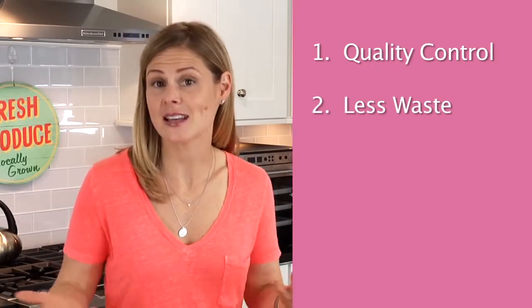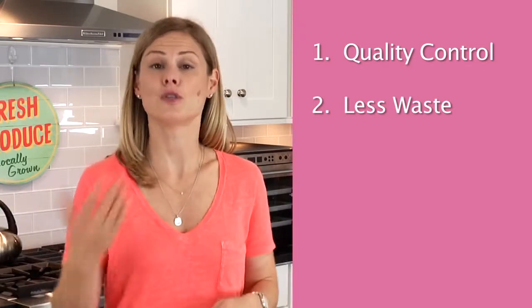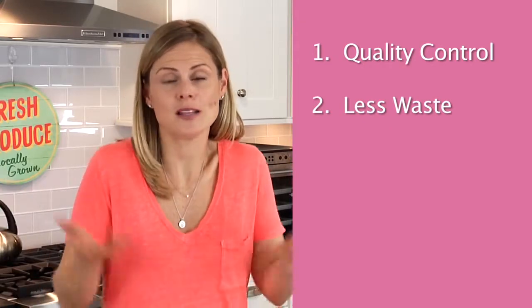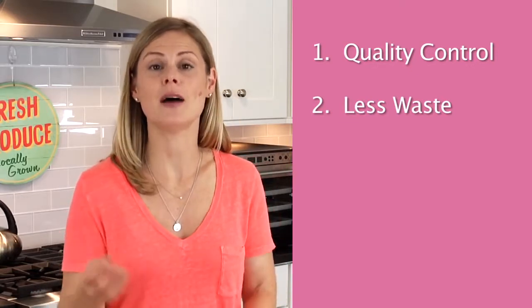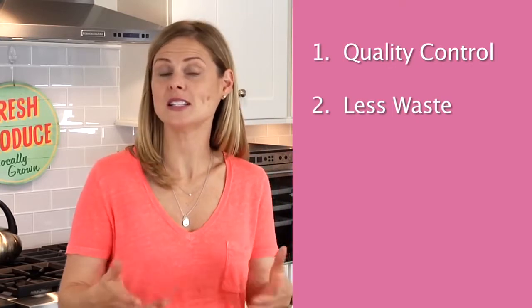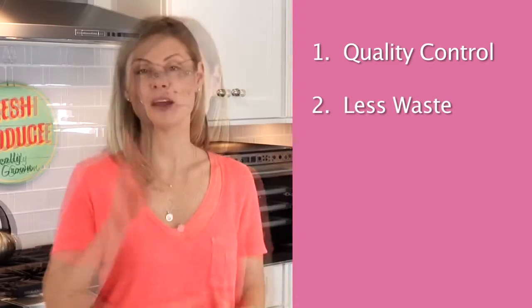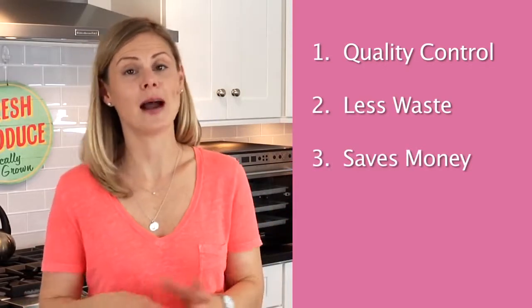Number two: less waste. If you have a garden or you're a member of a CSA, then you know there are often times when you end up with an abundance of fruits or vegetables that you have no idea what to do with, and sometimes they end up going to waste. But if you have a dehydrator, you can preserve those foods and then you have local seasonal food all year round.